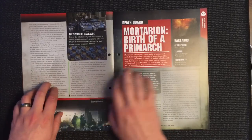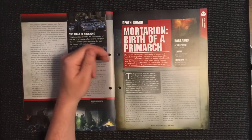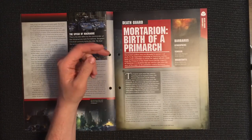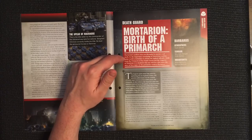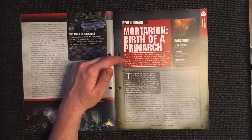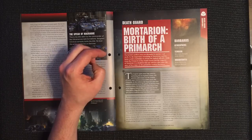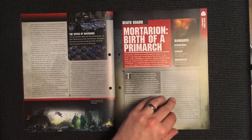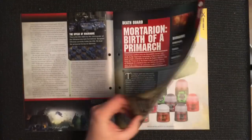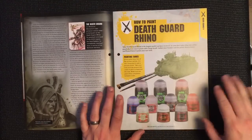Then we've got Mortarion, the big bad of the Death Guard. Mortarion's earliest years are shrouded in mystery and myth. In the Imperium, knowledge of Mortarion and his home world is forbidden to all but the highest officials. Aside from the Primarch of the Death Guard and the Emperor of Mankind, it is doubtful any still alive know the story of his origin on the poisonous world of Barbarus.